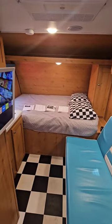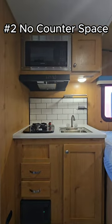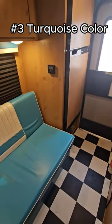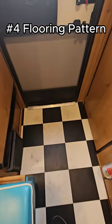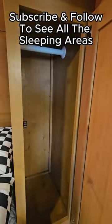Here's a quick shot of the interior. You can see the jackknife sofa in the front and the queen bed. The kitchen has zero counter space — you might want to get a cover for the sink. I really hope you like the turquoise color, because it's apparent all throughout this trailer. You also have checker flooring that kind of looks like a garage, and some people may not like that single wardrobe next to the bed. Subscribe and follow if you want to see all the sleeping areas.